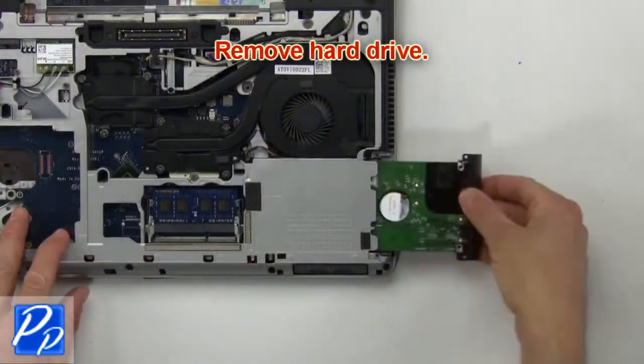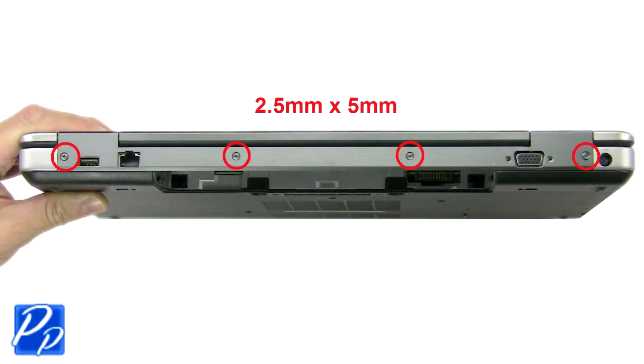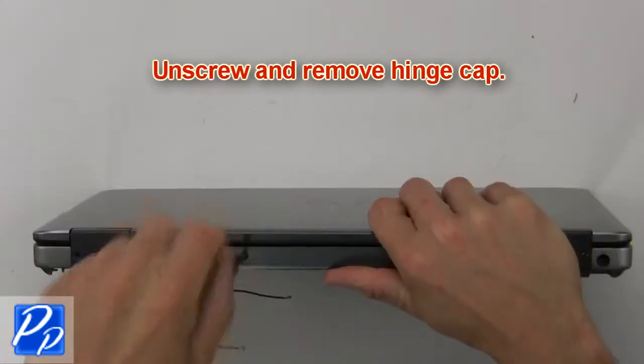Now remove the hard drive. Press in the button to release and remove the optical drive. Then unscrew and remove the hinge cap.